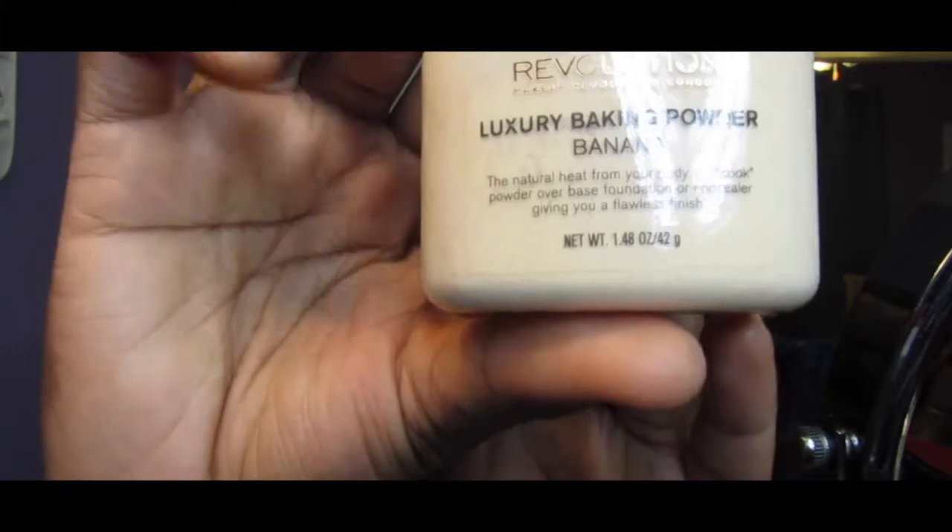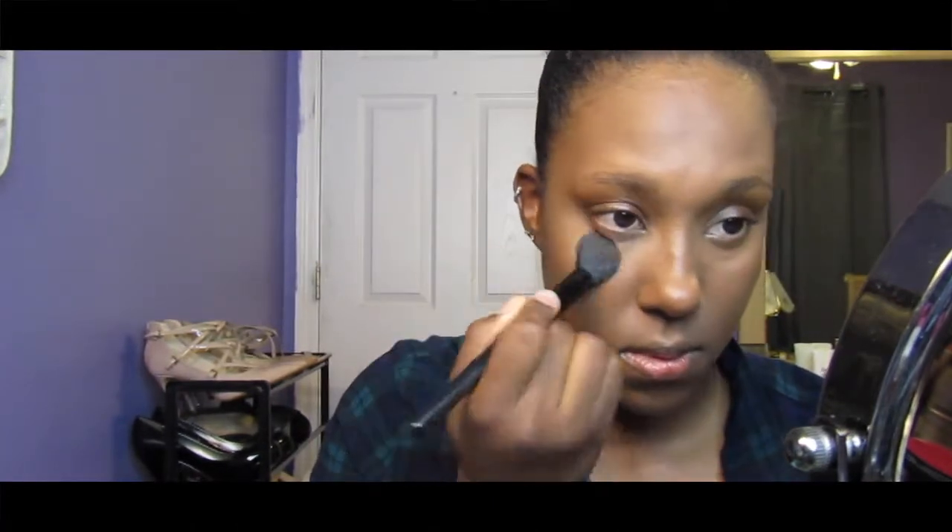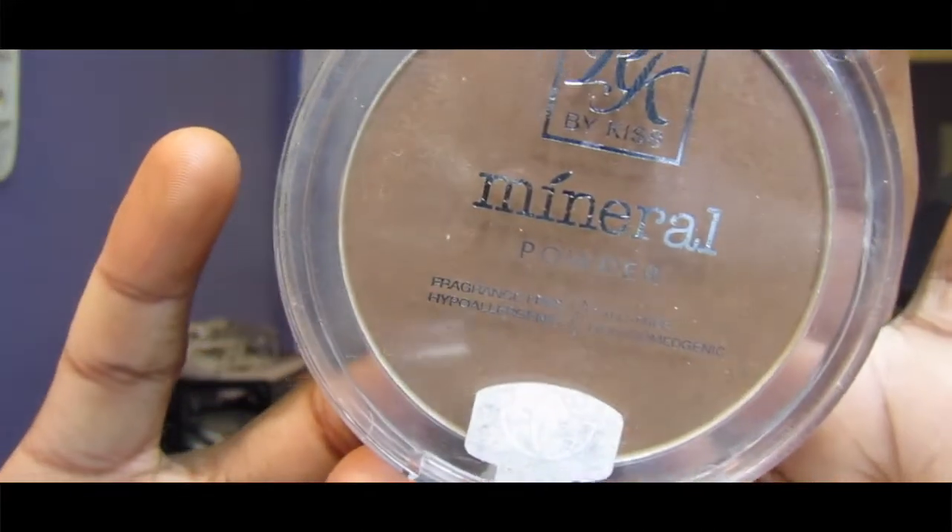For powder I'm going to be using my Makeup Revolution translucent powder in Banana to set my under eye, even though the packaging for this thing is not great. And for all over my face I'm going to be using the RK by Kiss mineral powder in Chestnut.